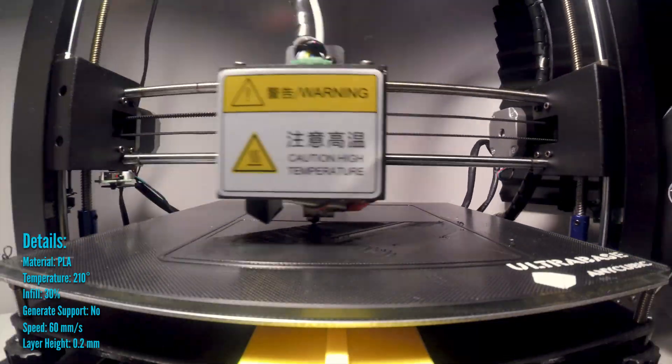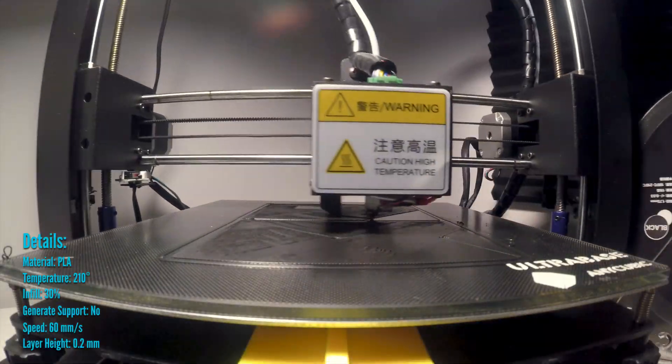The i3 Mega does a fantastic job printing out a new enclosure for us — no issues.